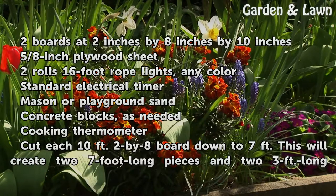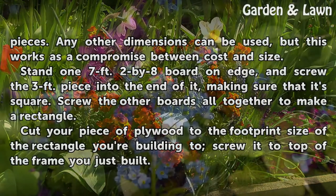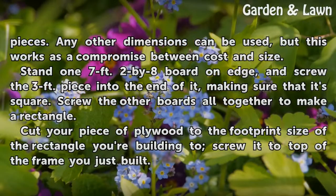Cut each 10-foot 2-by-8 board down to 7 feet. This will create two 7-foot-long pieces and two 3-foot-long pieces. Any other dimensions can be used, but this works as a good compromise between cost and size.